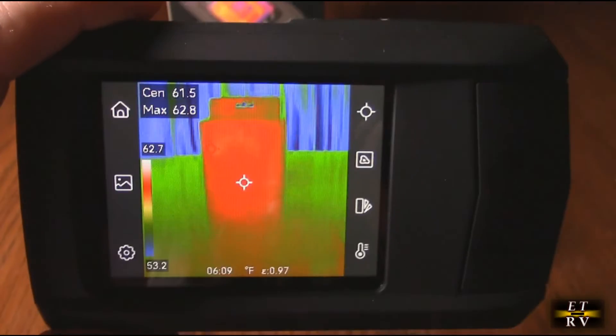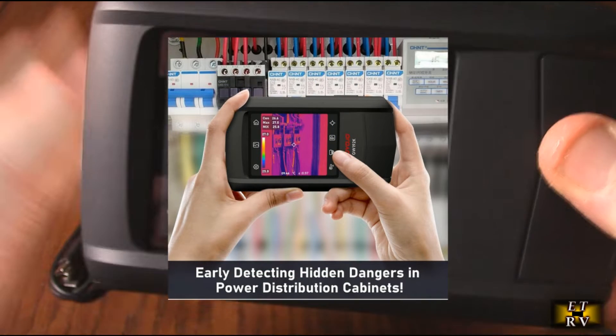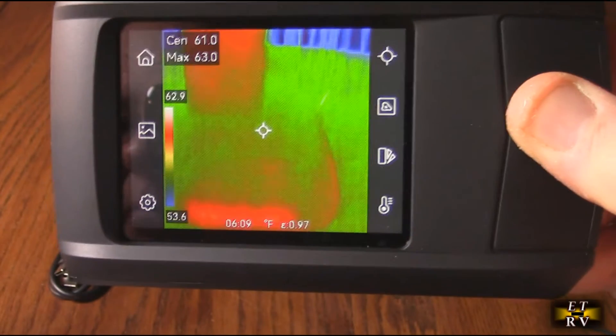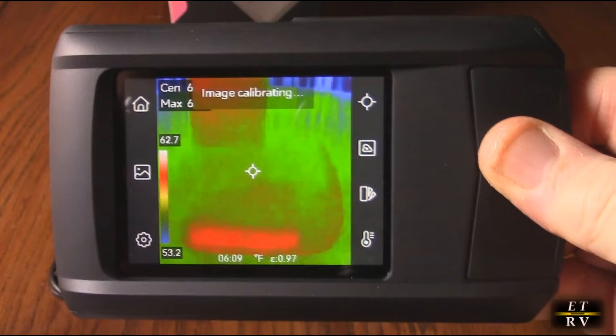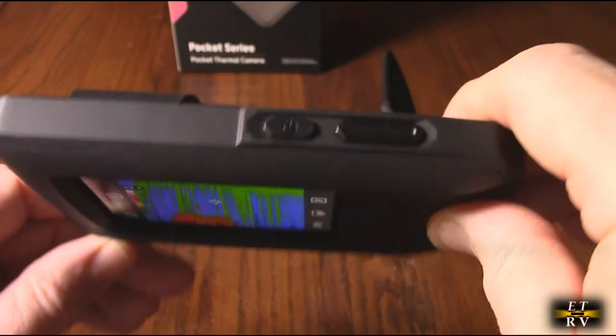It's great for computer equipment — PCs, laptops — giving you a thermal image of that information. The IP54 rating means it's dust protected and protected against splashing water, which is really nice.